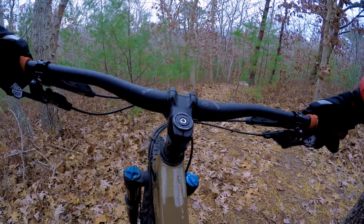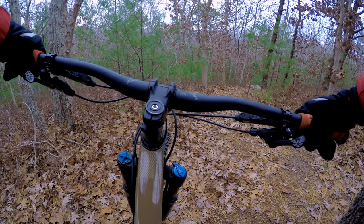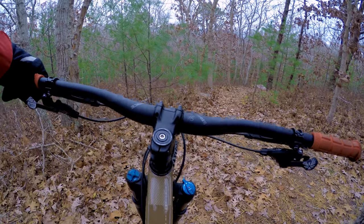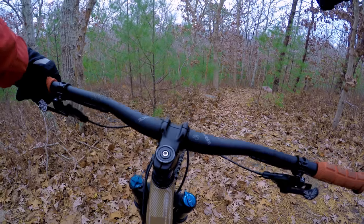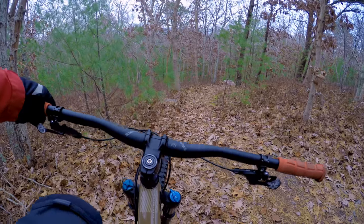I'm kind of bummed right now — I just looked down and one of my clipless pedals actually broke. I've had these pedals since '99, some old SPD Shimano pedals, and the right one looks like a little screw snapped — my foot keeps popping out. But we'll press on, so if I die on this drop right here, that's why.